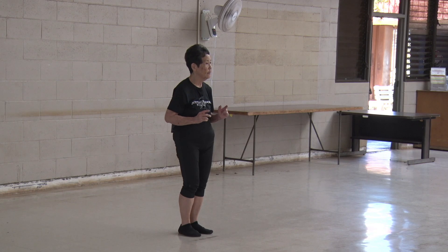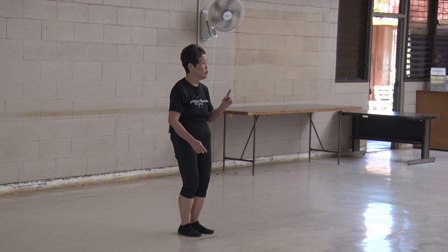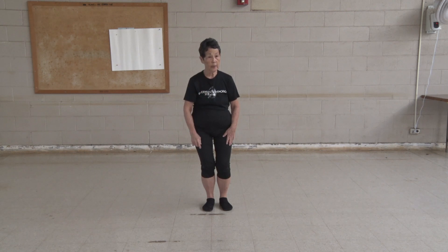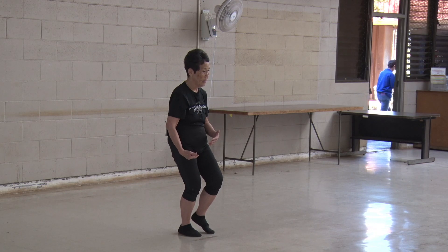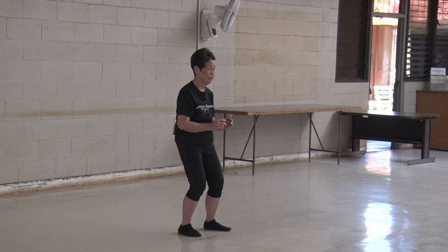I'm using shifting of weight. Right now I'm at 50-50. We already learned that only the weightless, insubstantial foot can move safely. Therefore, when I want to move my left foot, I have to keep all my body weight on my right. I rounded down, I flexed my knee to allow the opposite foot to be on its toe. At 100%, I should be stable. Then I can open, put my toe down, and slowly come down to a 50-50.